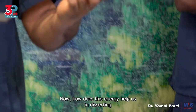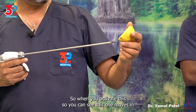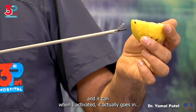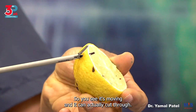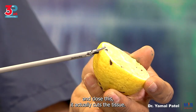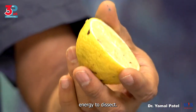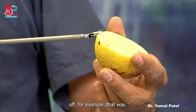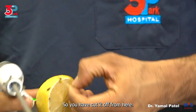How does this energy help us in dissecting, buzzing, and coagulating vessels? When you activate this, you can see this one moves in, and when I activate it, it actually goes in. It's moving and it can actually cut through. When I put it in and now activate it and close this, it actually cuts the tissue. This is how you would use this energy to dissect — you can make a cut and dissect it off.